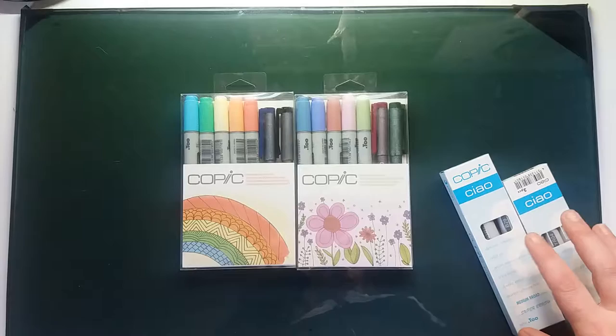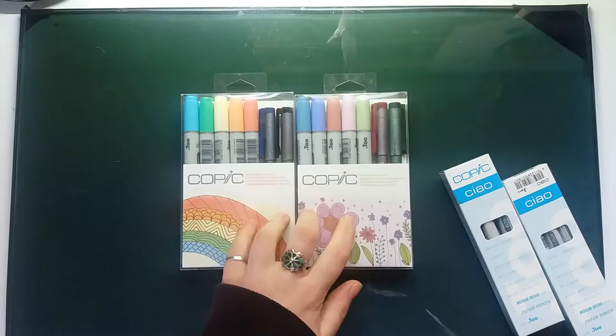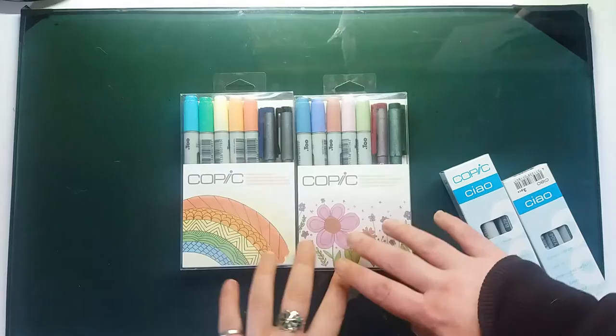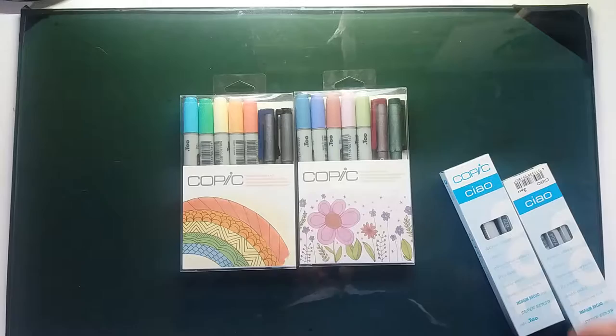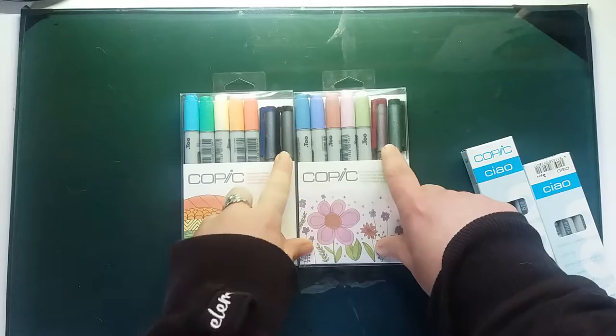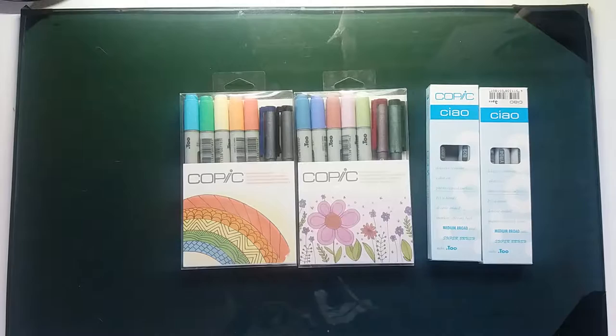If you go back to my video with my first markers, there aren't really any blending groups or anything, so go learn about blending groups. I ended up getting these two particular sets because I figured out which ones were closer to achieving which sets and which 12-piece-and-under sets were going to help me achieve more color groupings with what I already had. I'm now building my set around what I already have. These filled more of the gaps for me — including the gap of having no Copic multi-liners at all.